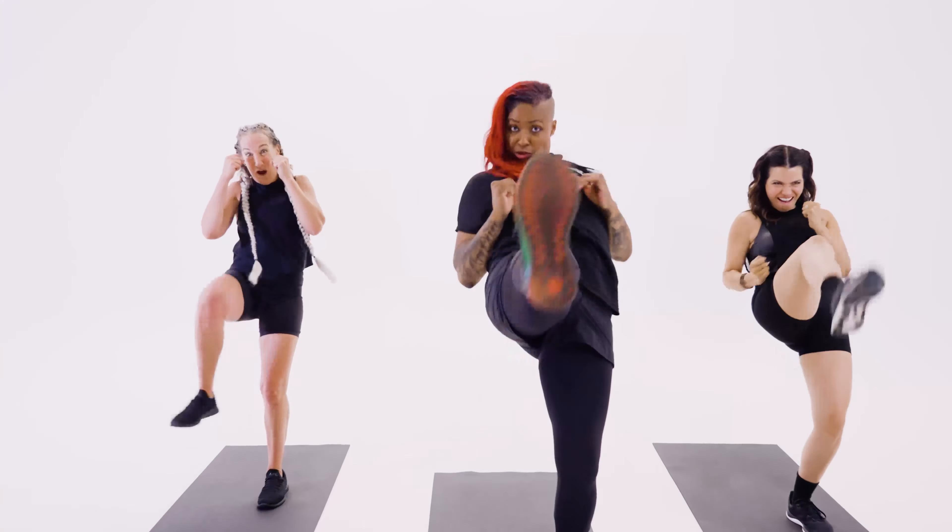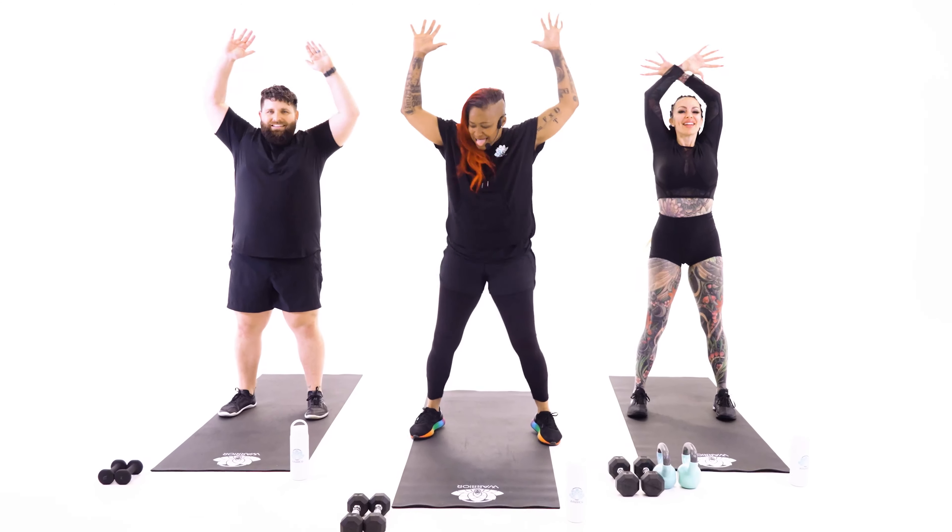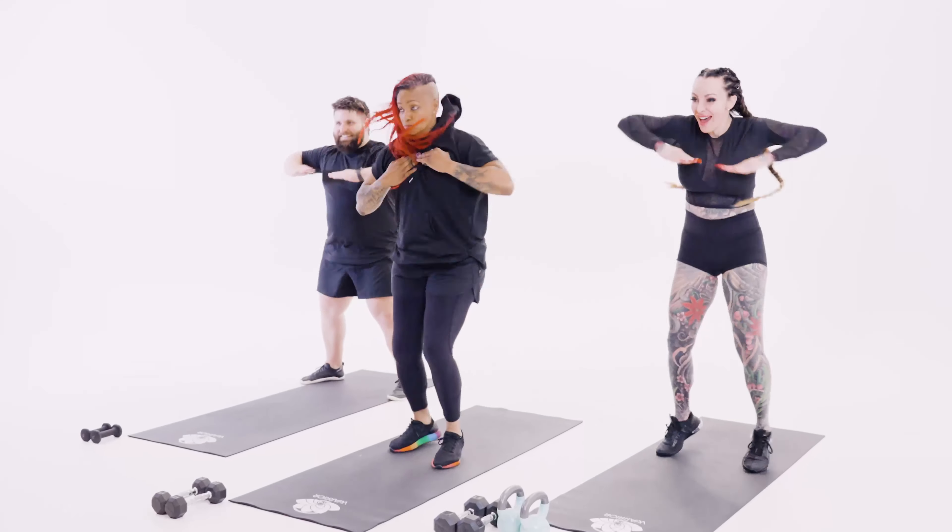The first half hour, we go at our own pace with a timer. We take the time to get our form and technique dialed in. Then we party in the back half, moving and grooving to music.